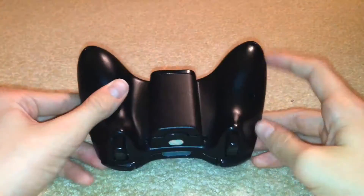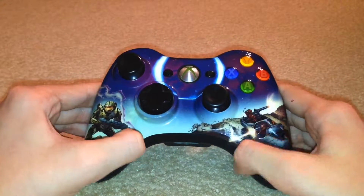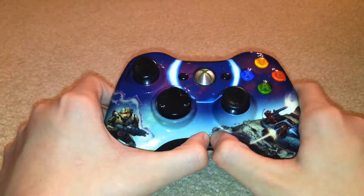This is just a normal controller, just the design on it — it's pretty rare. It'll run you about $40 on eBay, including shipping.